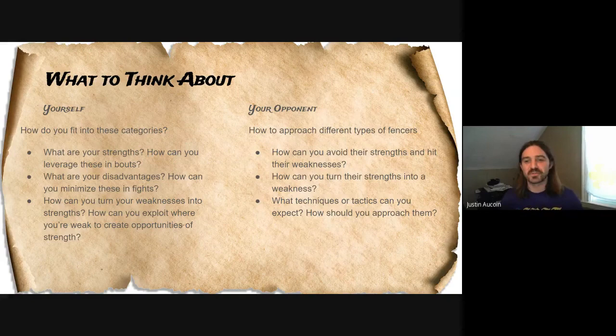As we go through these presentations, there are two different ways you can take this information. The first is internalizing it for where you fit yourself — think about what your strengths are, how you can leverage them in your fights, what your weaknesses are, and how you can turn your weaknesses into strengths. The second is how to approach your opponents: how can you exploit where they're weak and stay away from where they're strong? If you're typically a taller fencer, you might focus on defeating shorter fencers, but you might run into someone who is still taller than you, so it's important to know all aspects of these different types of fighters.